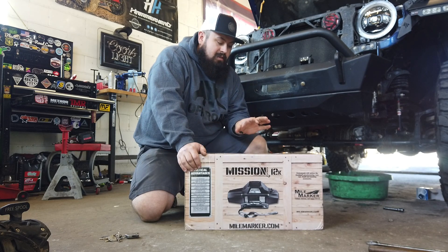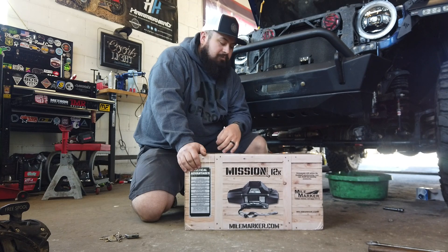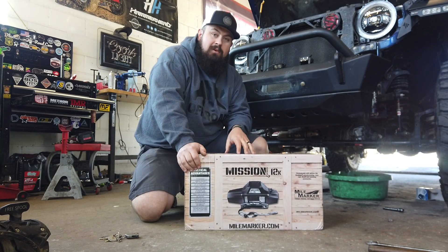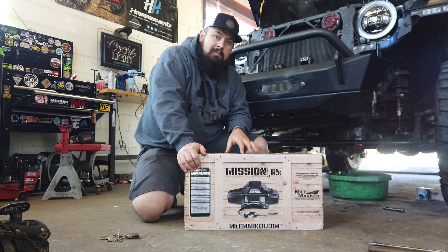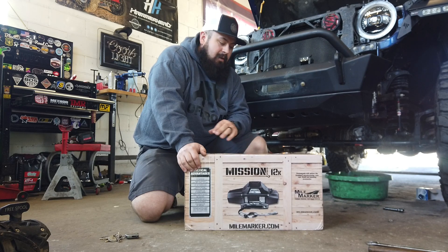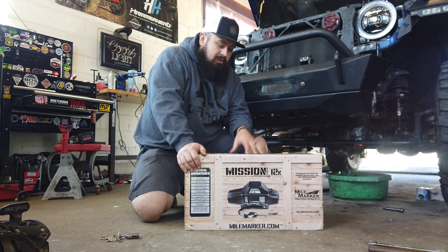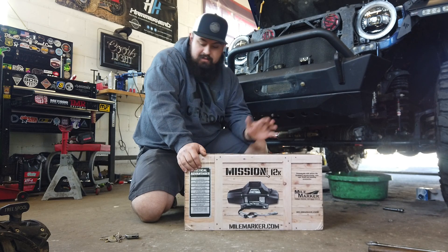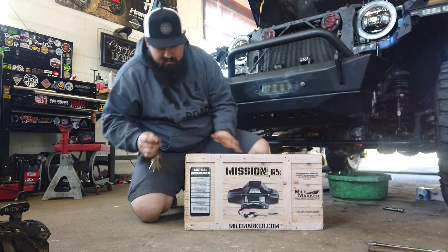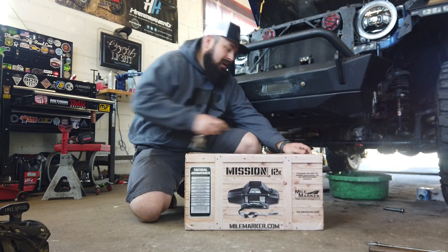This is stepping up a little from the 10k level I had before. What's really cool about Mile Marker as a brand is they are one of the main providers to the US military for winches. This winch is made to military spec — it's waterproof and has a military-grade drum, so it's a really great product. Their headquarters are out of Pompano Beach, Florida, so they're basically our neighbors. Let's hop right into it and open this thing up.